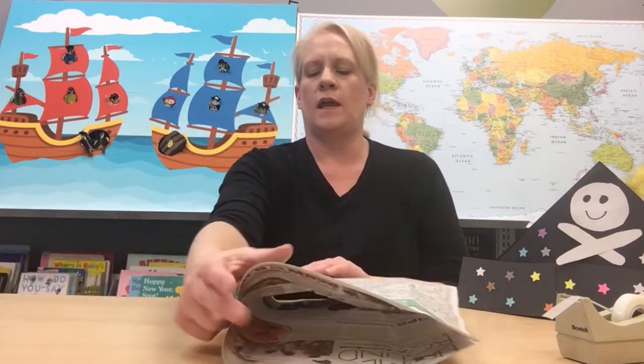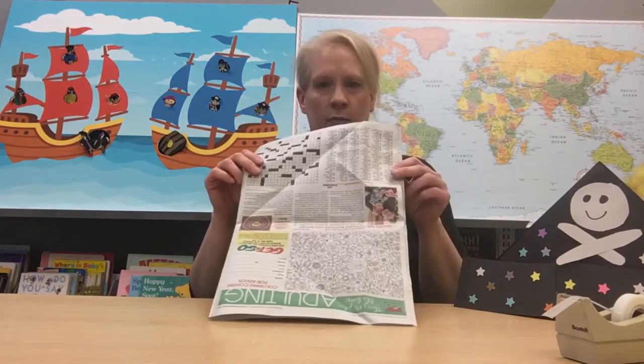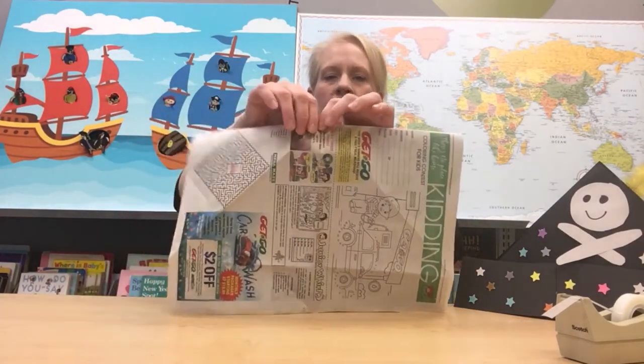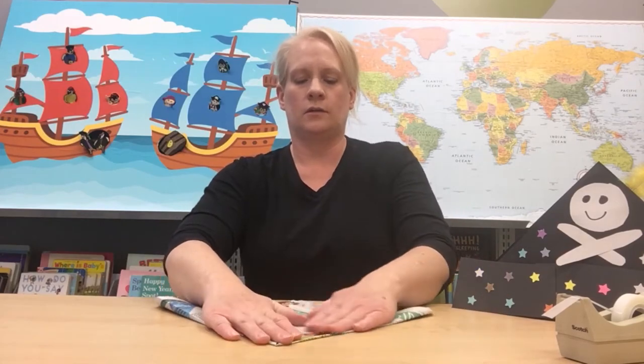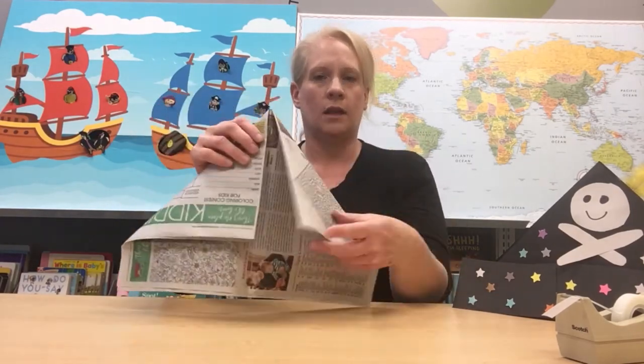Lay your newspaper out flat on the table. Now we are going to fold it in half — the hamburger way. You kids in school have probably heard hamburger and hot dog before. Once it's folded in half, up here at the top where your fold is, you're going to take the corner and fold it to the middle on both sides. Crease it.